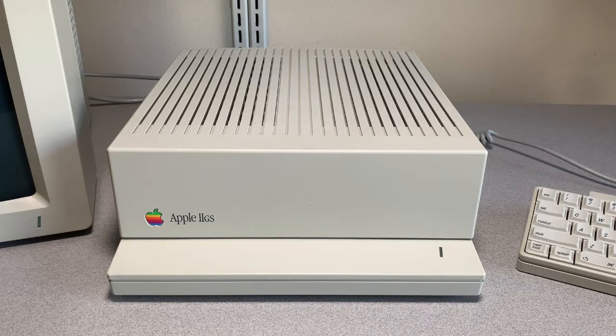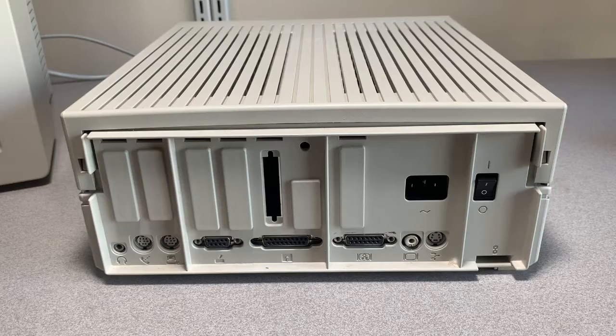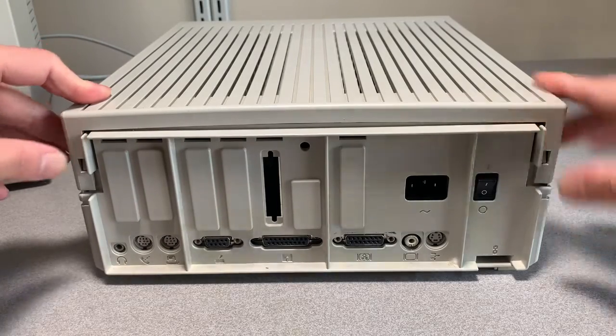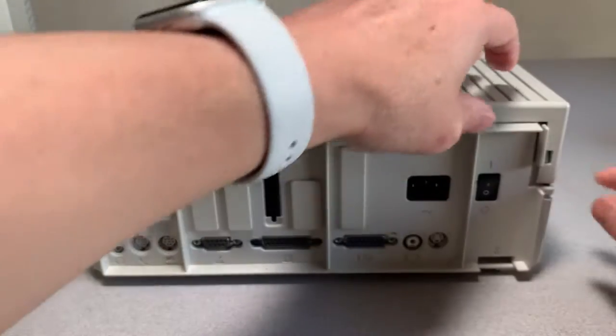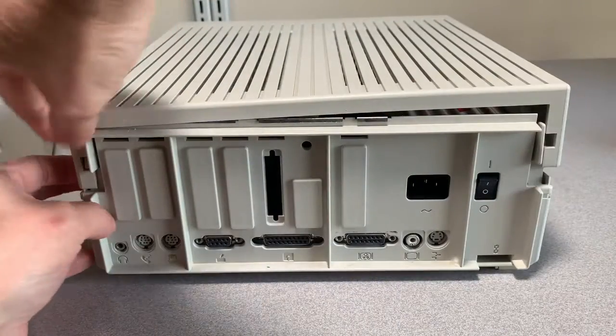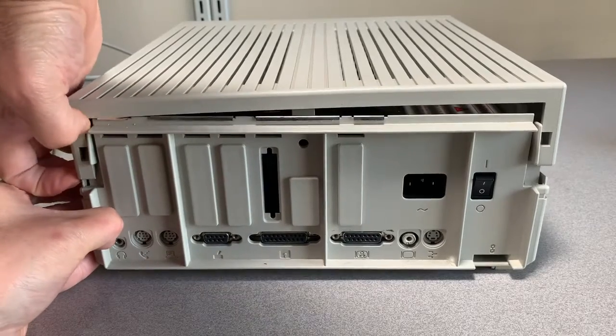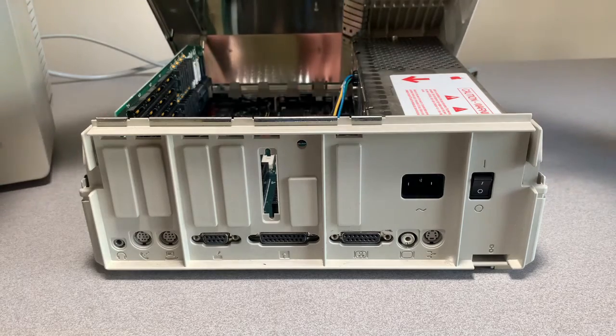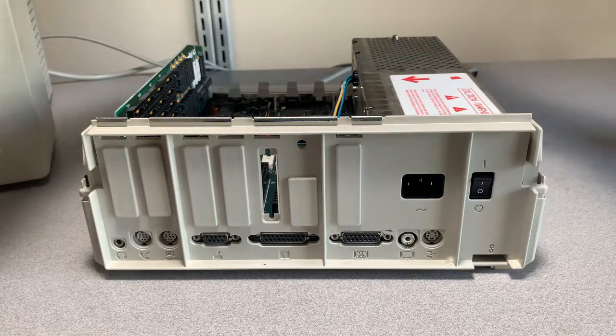Let's open her up. To remove the cover, push in on these two levers right here, and that'll release the tabs. Tilt forward and remove.